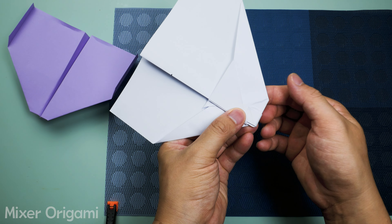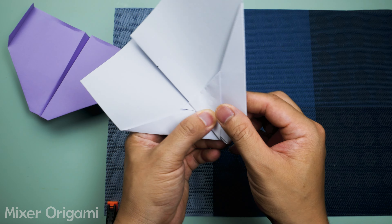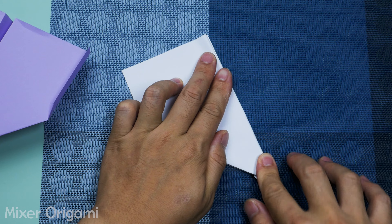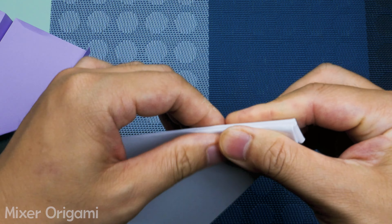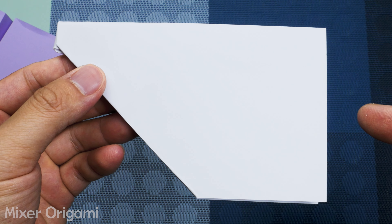Step 16: Repeat this fold on the other wing. Step 17: Fold the outer edges of both wings up about one centimeter.